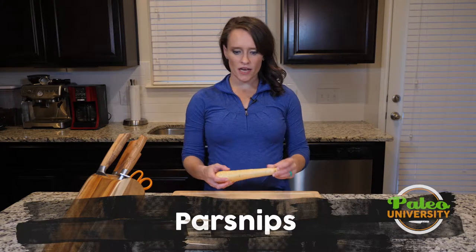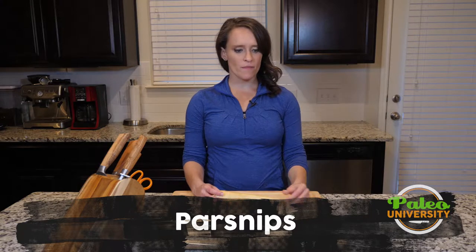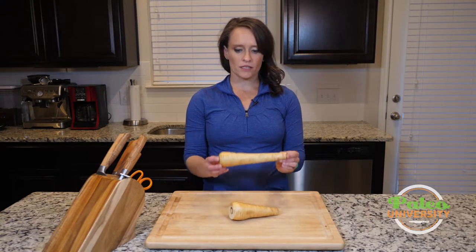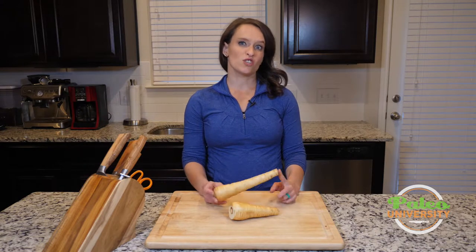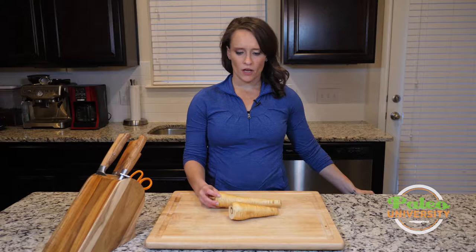Hey y'all, I've got some parsnips here today. They sort of look like white carrots — that's the easiest way to describe them. They are definitely fatter at the top than carrots, and that's kind of the way to tell the difference between these and turnips, which can often get confused. So these are parsnips; they are actually related to parsley.